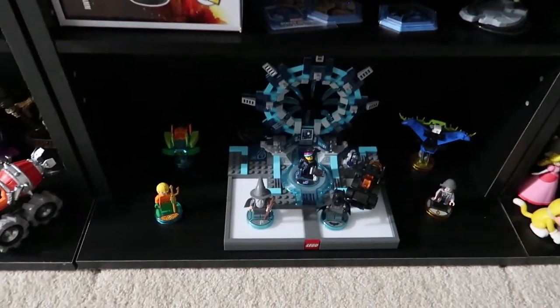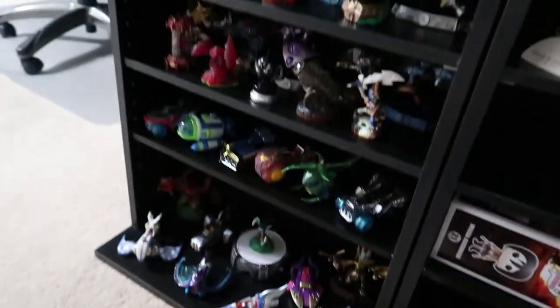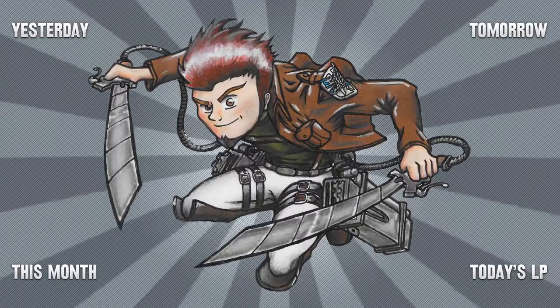Seeing those in the clearance section is kind of what reminded me I was going to make those checklists. I already own Black Widow. I also have some Disney Infinity and a little section with some Skylanders down here, so it would be nice to put all of those into a checklist and have them in some sort of order. I'll update you when that's done. So if you guys enjoyed, make sure to leave a like, do all that fun stuff, stay tuned for tomorrow, and I'll see you guys then. Thank you.